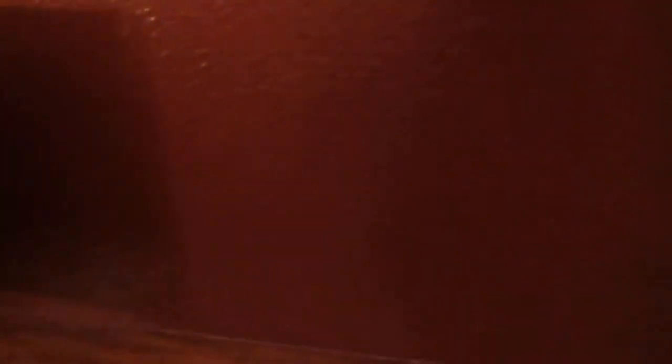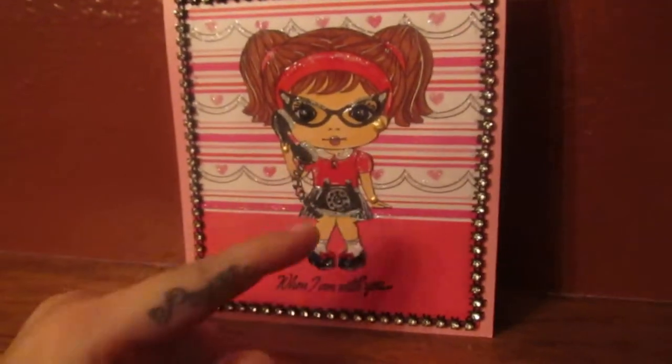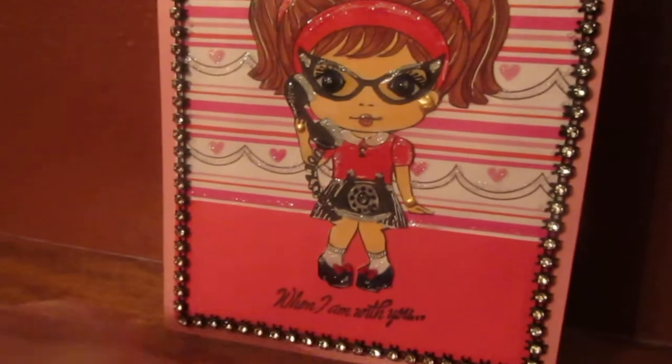So this one is Telephone Mercy from La La Land. And I'm going to call this one 'My Heart Takes Flight When I'm With You.' So here she is — if you see her, she has her glasses on and she's calling the person that she loves.